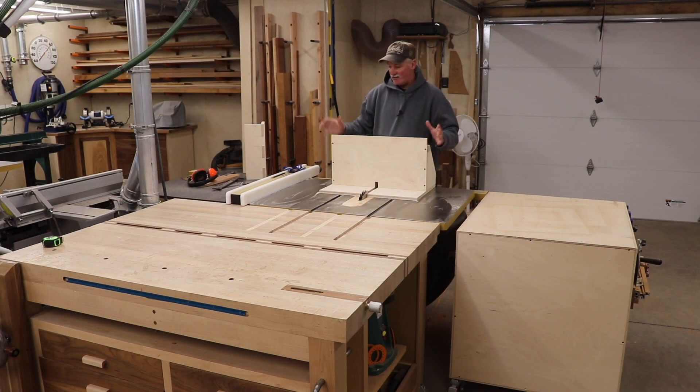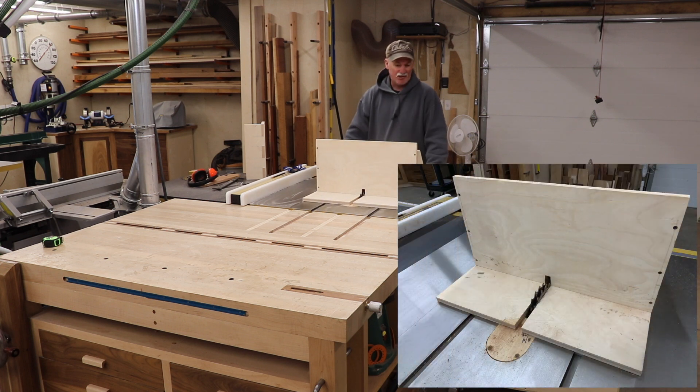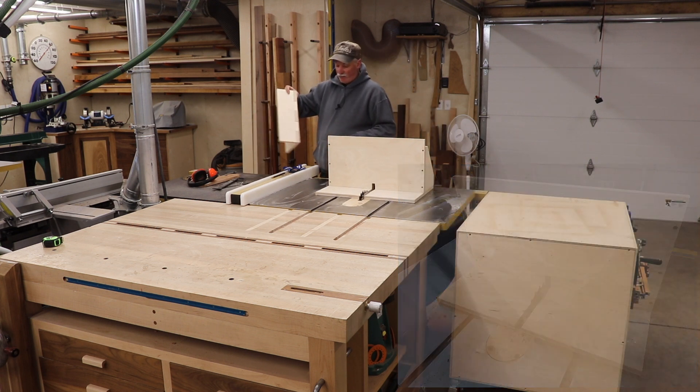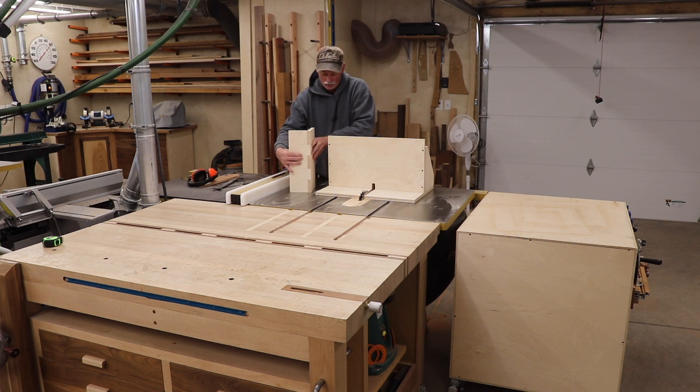Now that we got the lumber all milled, it's time to lay out and cut the finger joints. I built this little sled — it's certainly nothing fancy, pretty much just a small sled for the dado stack. I went ahead and laid out what I wanted for the finger joints and did a test cut, and I'm actually pretty happy with the way those go together. I adjusted the blade height for my actual material, and I'll be looking for maybe an eighth, maybe eighth heavy, for the fingers to protrude — so when we round those off, it'll look nice.